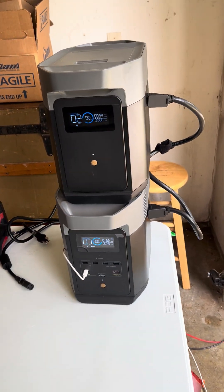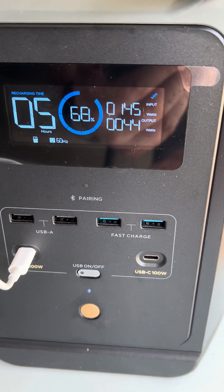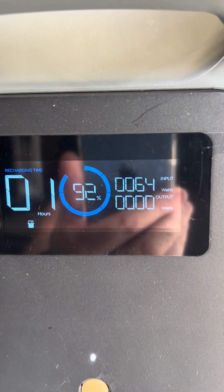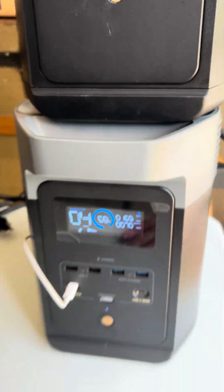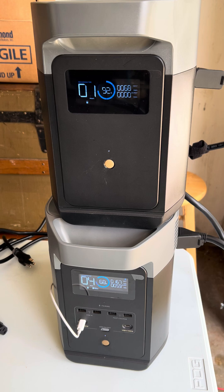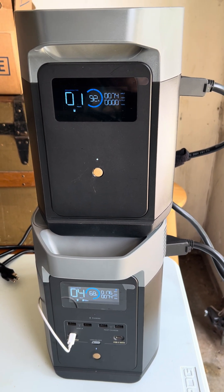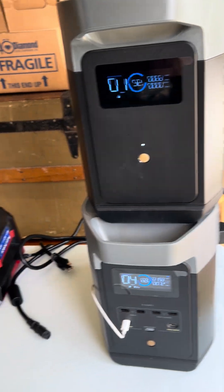But when the sun is out fully — look, I'm up to 100. The sun's coming out, so I'm getting 145 here and about 60, and I can get 200 watts coming in here. Now the sun is out, and you can see I've got the two solar panels at 200 watts, and I'm getting more than 200 watts of input sometimes.